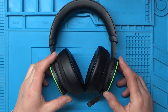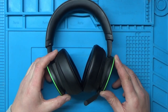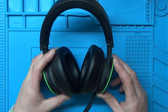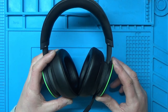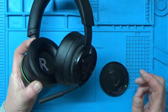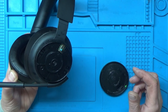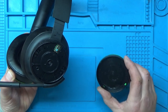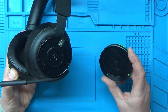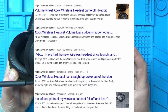This is an Xbox wireless headset. I hadn't been planning on doing a repair video on this, but it's mine and I was just using it today. I went to turn the gaming volume up a little bit and that just fell off. How has that happened? Because it hasn't been dropped and it hasn't had rough handling or anything — it just fell off.